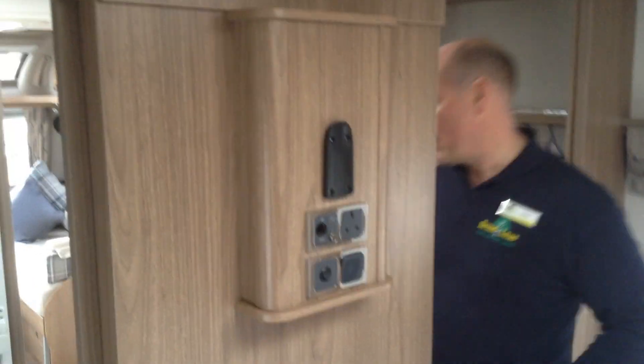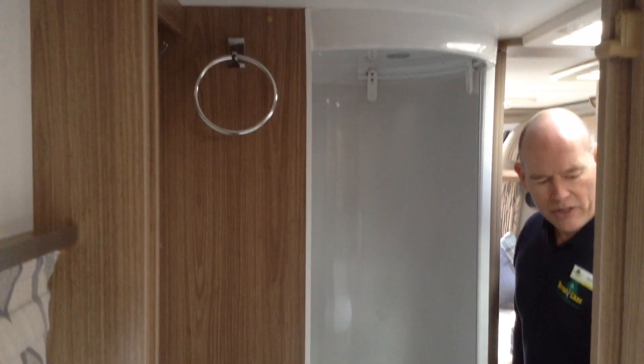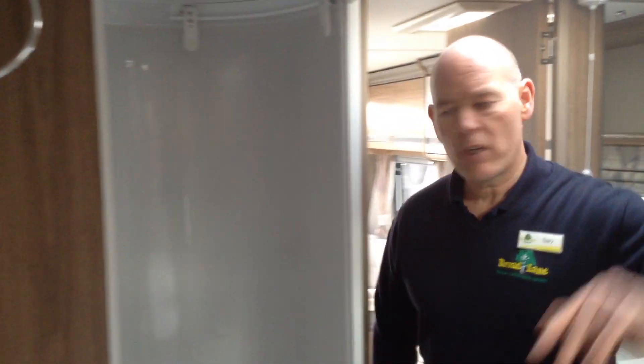Back through to the washroom: you've got the round cylindrical shower, heated towel rail, wash basin, and the mirror above it is fully illuminated. Then we're back through to the front end.